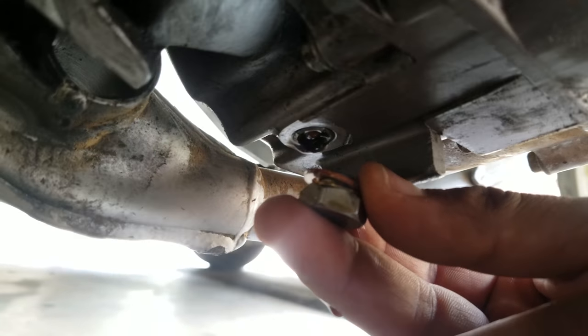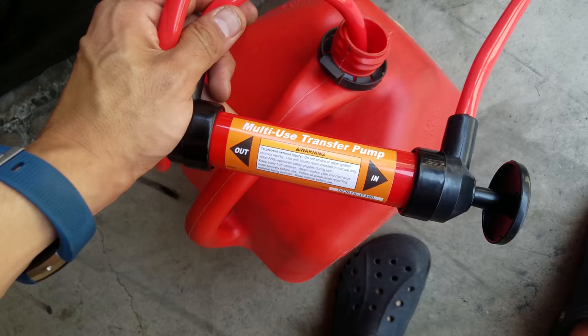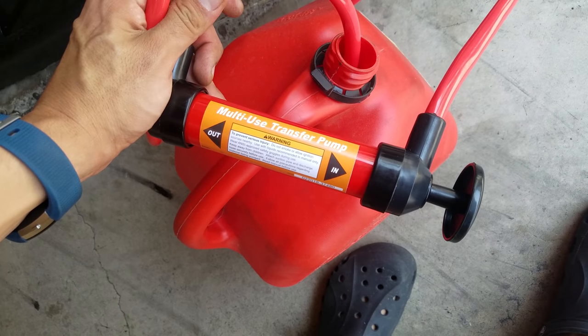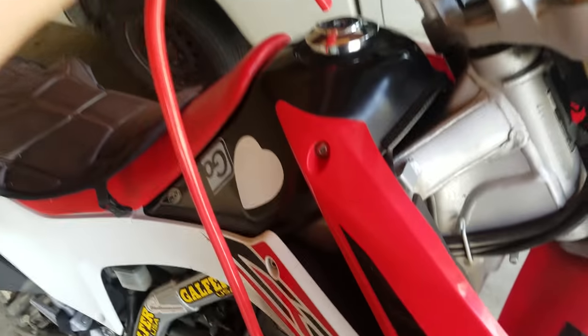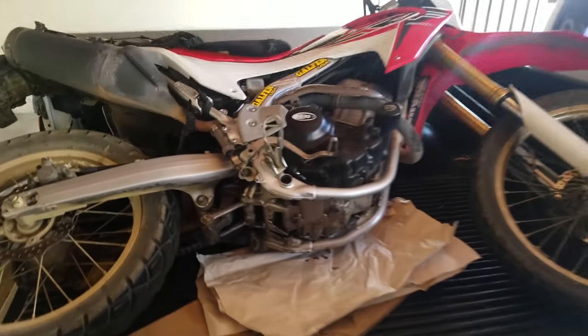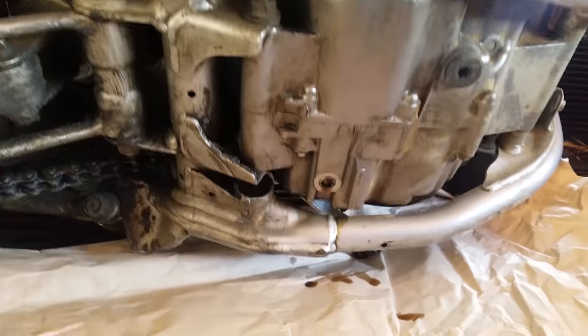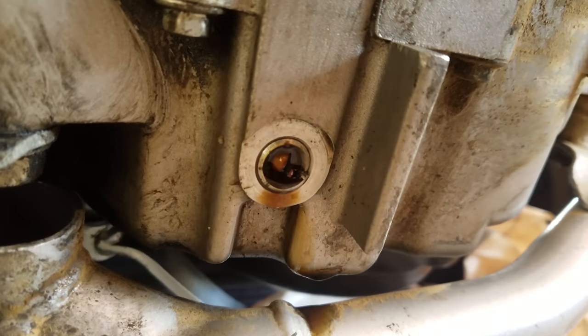Hey, how's everyone doing? My drain bolt snapped in half — what am I gonna do? Anyway, you need to drain it. Get a transfer pump, whatever you got. Have two gallons. Transfer all the fuel. Just make it easy for yourself.